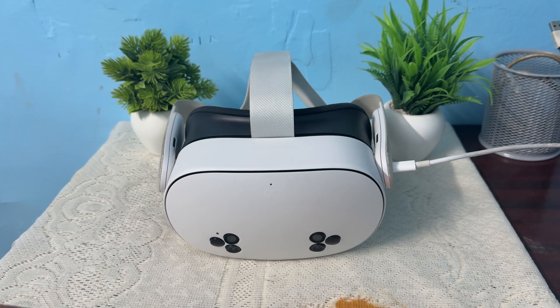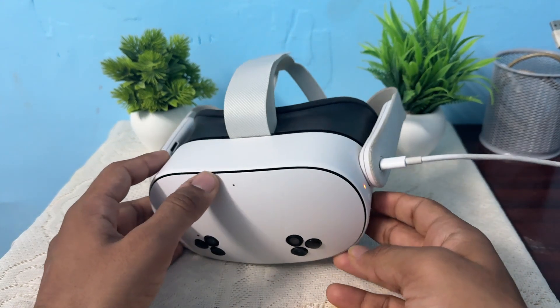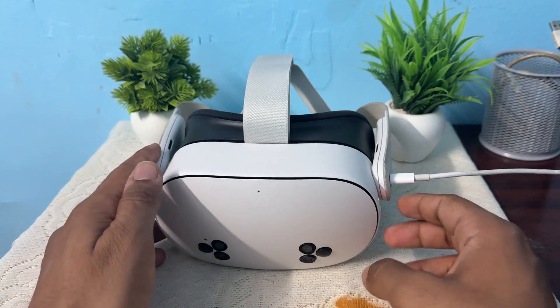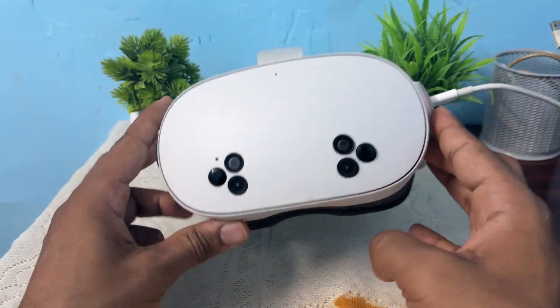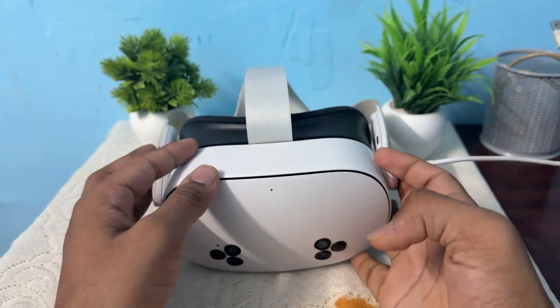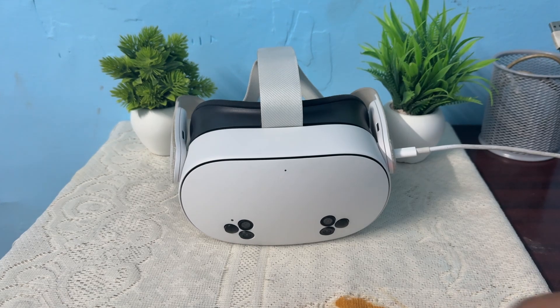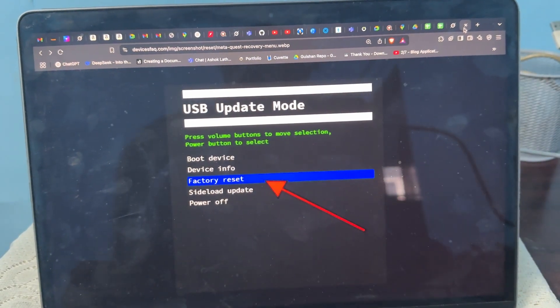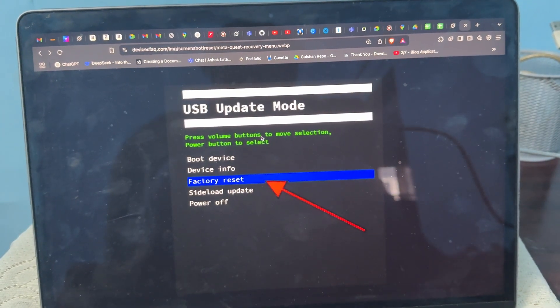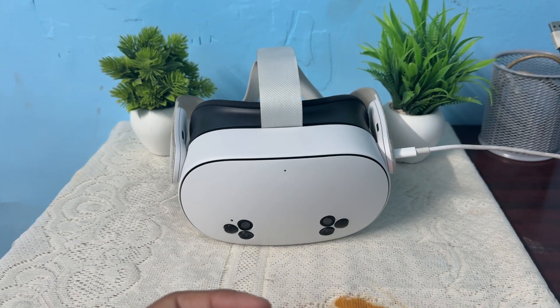Step 3 is to boot into recovery mode. Long press the side button to restart. Once it restarts, in the restart window, long press the side button and the volume down button simultaneously. The boot window will appear. In the boot window, select the 'Boot Device' option using your volume down and up buttons — it is the first option — then boot it.